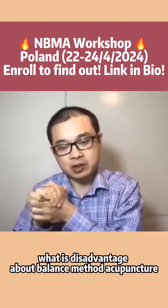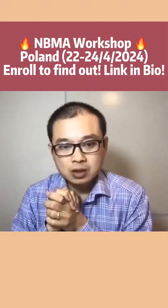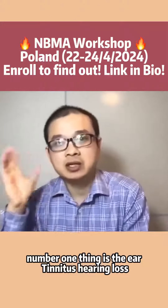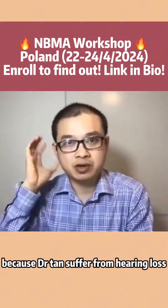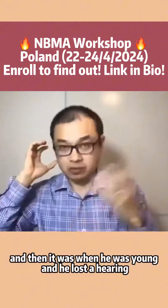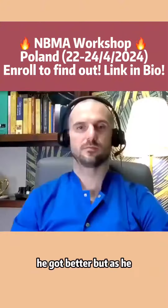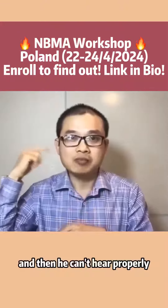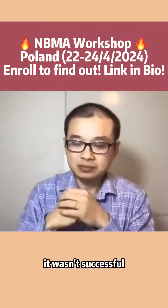About Balanced Method Acupuncture, in all his classes he said there are a few things that we can't do. Number one is the ear — tinnitus, hearing loss — because Dr. Tan suffered from hearing loss. He was in the army and there was a bomb in front of him when he was young, and then he lost his hearing. But eventually he got better, though as he got older he couldn't hear properly, and he tried to use Balanced Method Acupuncture to treat it. It wasn't successful.